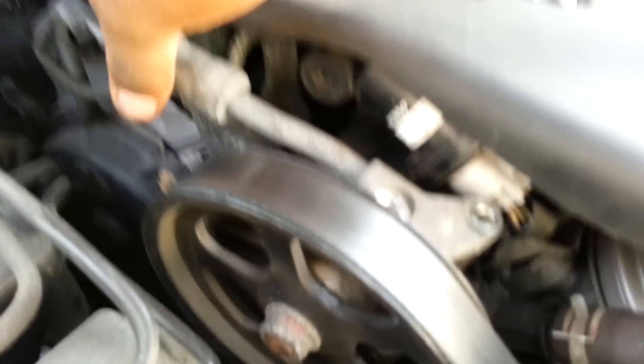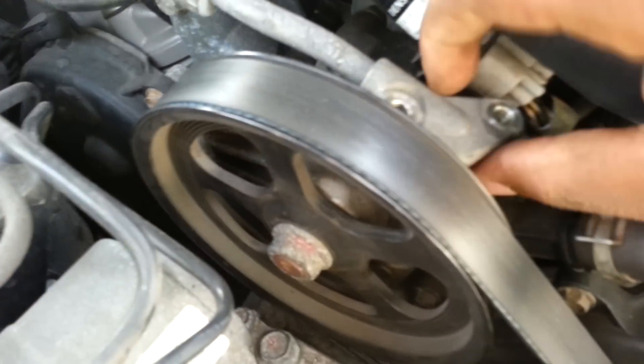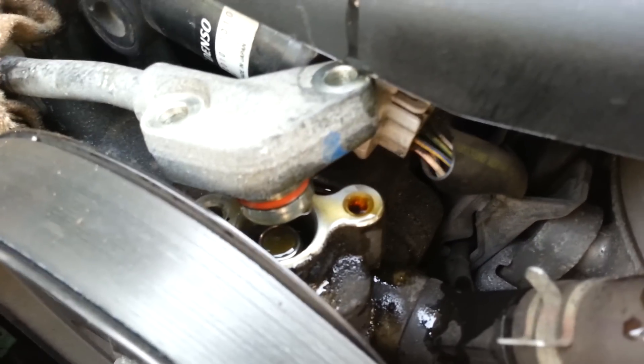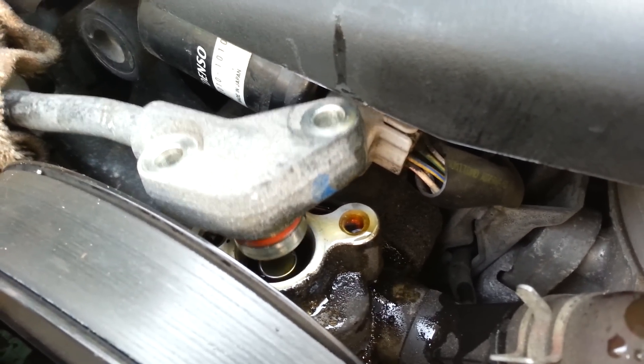I just finished driving my car, so it's hot, it's going to spill out a little bit. Did you see the O-ring? It's supposed to be orange. Sometimes it's black, so when it's black, you need to change it.